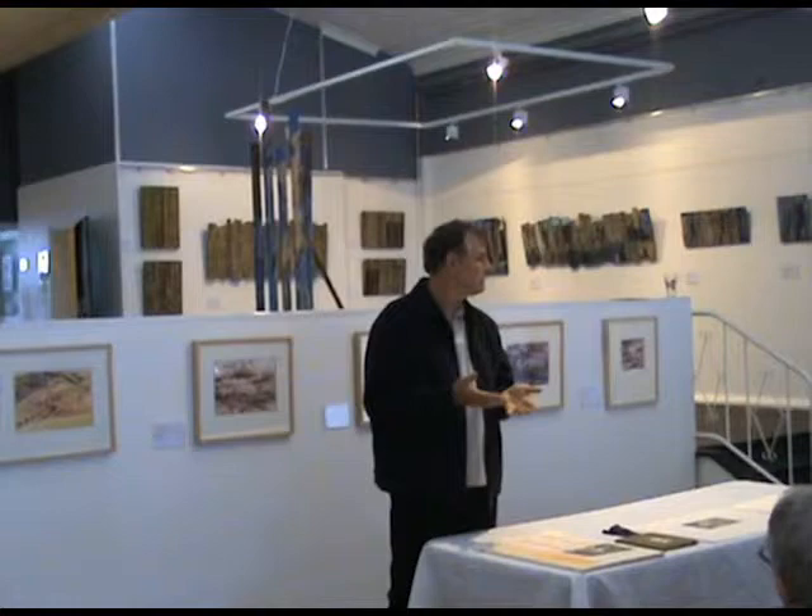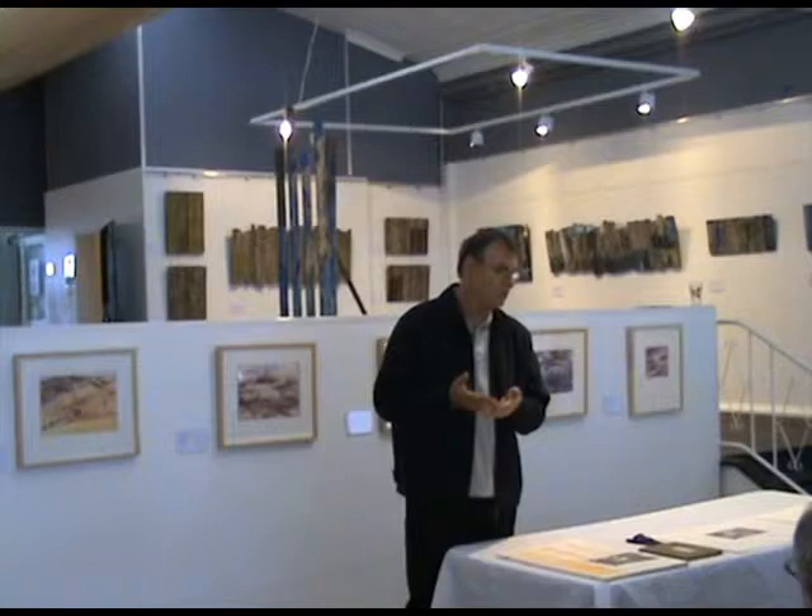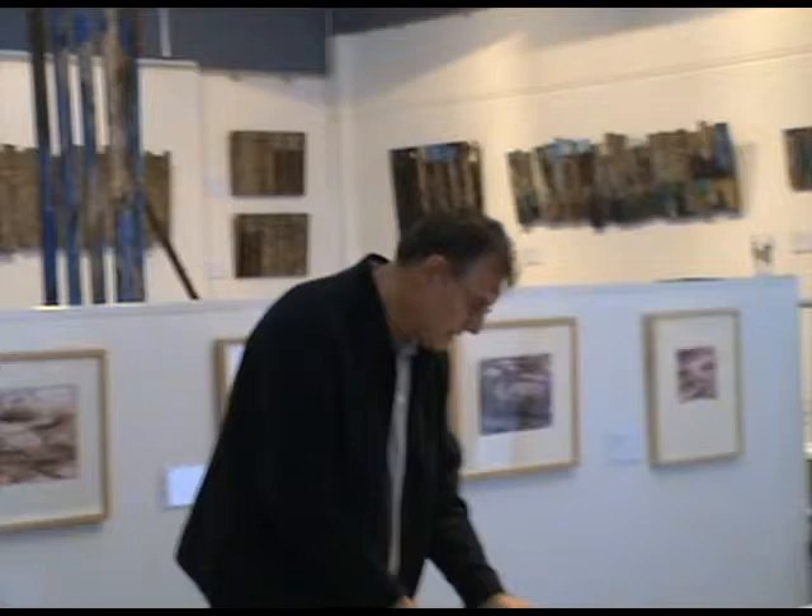Some people like to use what's called hot pressed paper, and some people like to use what's called cold pressed paper. The cold pressed paper seems to have much more of a texture on it, whereas the hot pressed one gets pressed under hot pressure and is very smooth. So this is a hot pressed paper. It's 300 GSM — 300 grams per square metre — so it's a heavy paper.